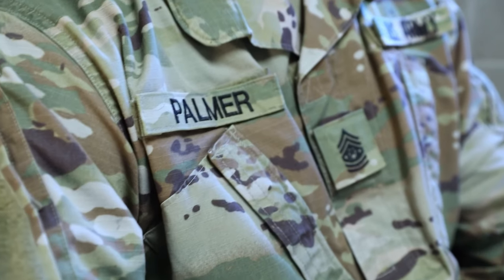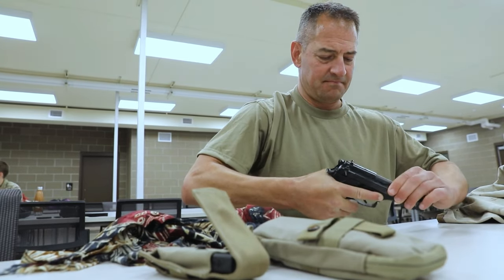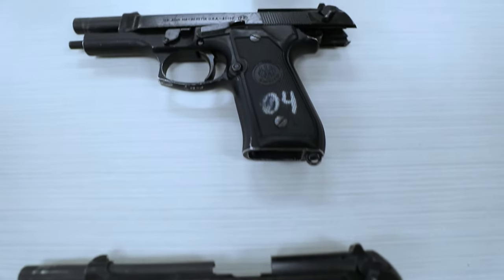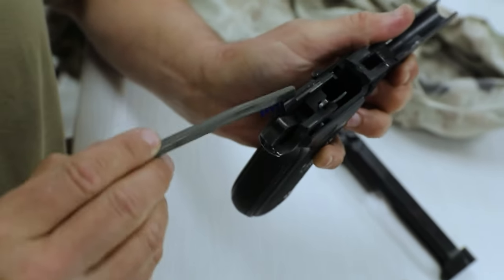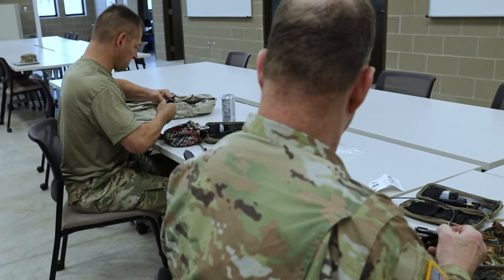When you're cleaning your weapon, that's the time that you get to know your weapon. So when people say they know their weapon inside and out — they could clean it in the dark, upside down, what have you — this is the time that you get to know your weapon. And while you're cleaning it, you're ensuring the reliability and safety of your weapon. You're really making sure that it's operating at its top function.